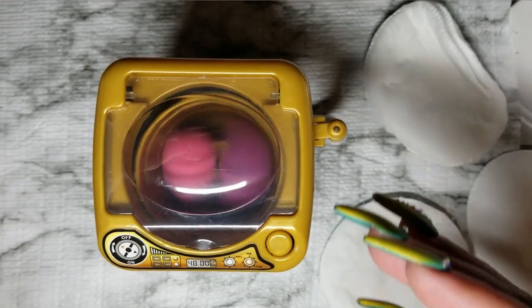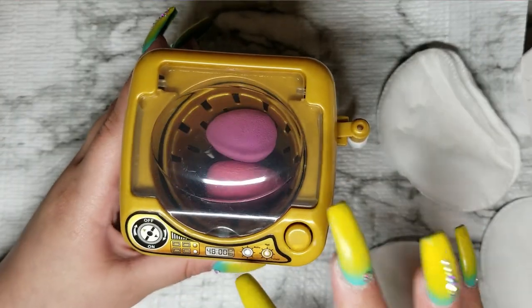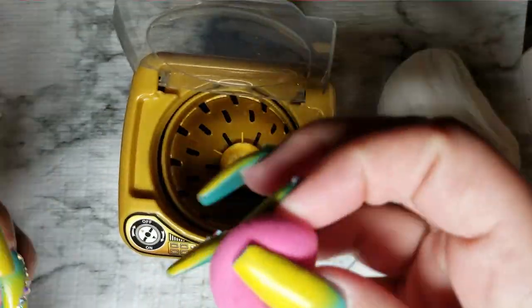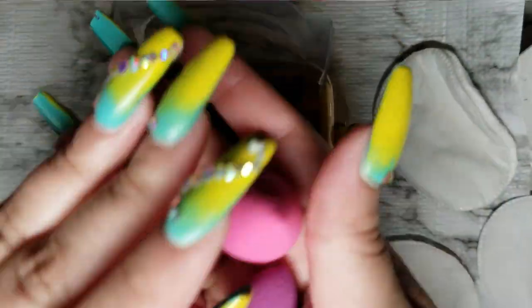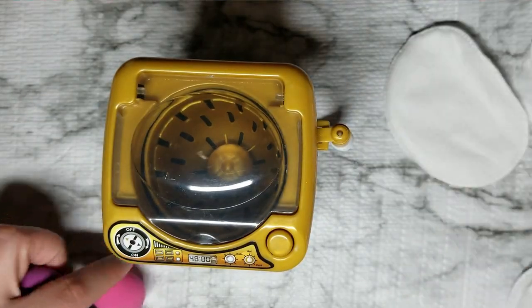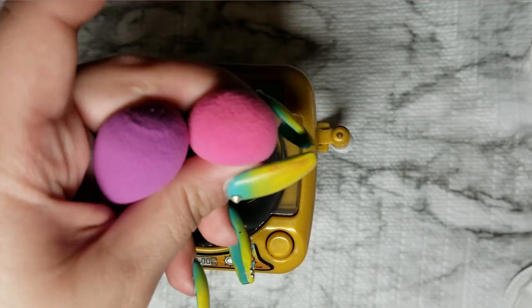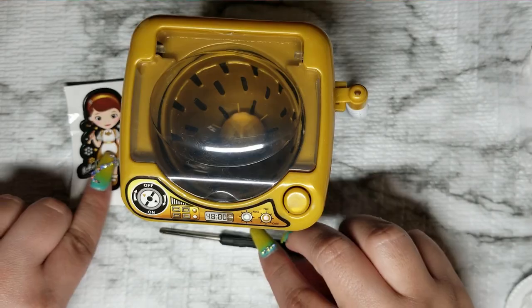Okay my beauties, I've had this running for a little bit already. I'm going to stop it and check it out. Oh yeah — they're still wet of course, but it helped! It definitely helped, you guys. I'm super excited. So that is it — it washed my mini beauty sponges and I absolutely love it!